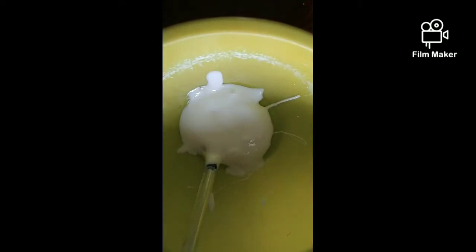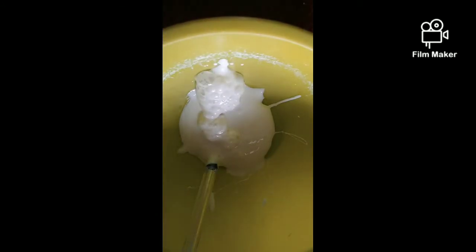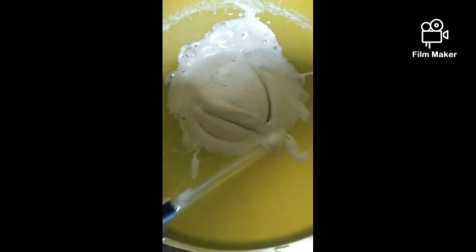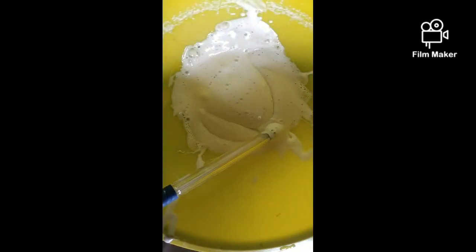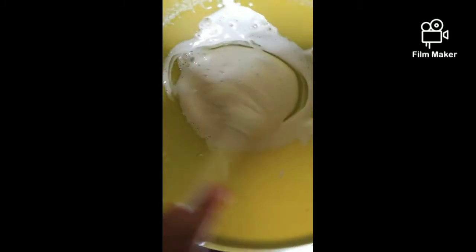The ingredients should be mixed very nicely. Now we're going to add some shaving cream - it's actually shaving foam. Then we have to mix it very, very well. Never let it separate or the slime would never come. You have to mix it for like five to ten minutes, combined very very well.